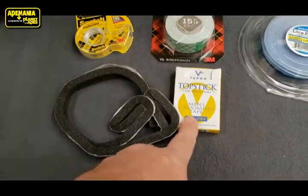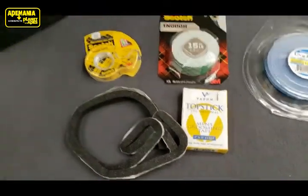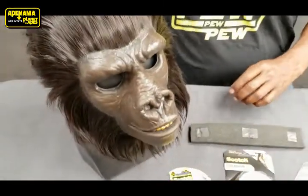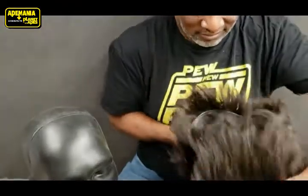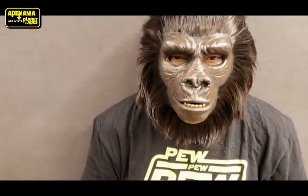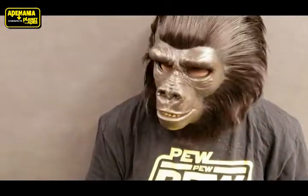Again, for this demonstration we're using the topstick toupee tape. Eric's going to try the mask on first without it to show you the fit on his head. He's got it on right now — it looks great — but if he moves his head it's going to shift a little bit.